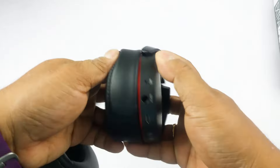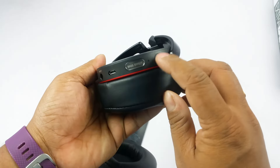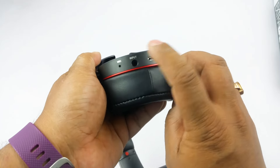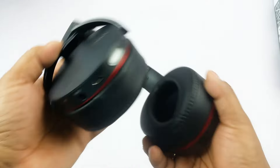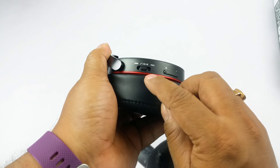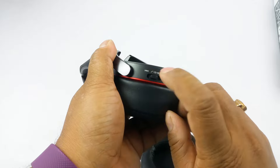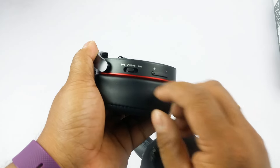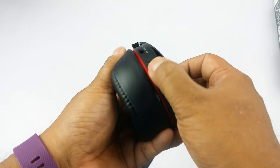Now let's talk about some of the controls. Here you have most of the controls — that's the power button and that's the bass effect button. That's the micro USB charging port, that's the input for the wire, and then your mic because it supports phone calls as well. On the other side you have the pause/play button, call button, and track forward/backward controls.